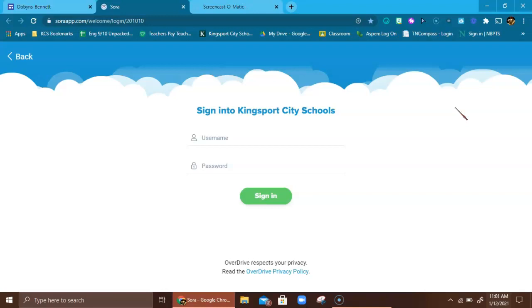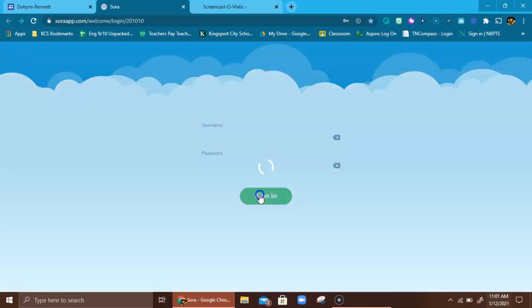Once you click that blue button, it takes you to basically the online digital library for all of Kingsport City Schools. It has these digital books out in a big cloud. Again, this is your regular username and password — mine is always much shorter than yours as students — and you're going to sign in.